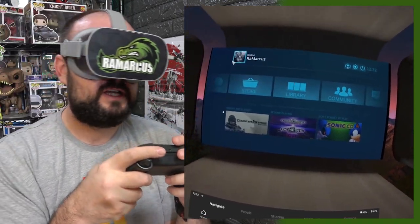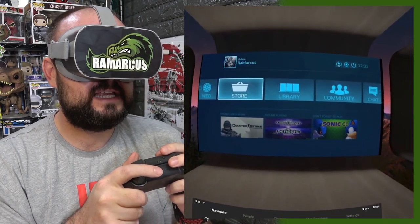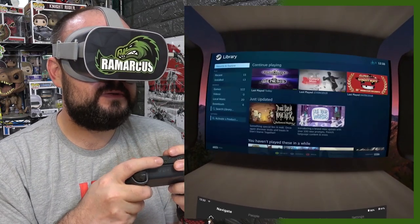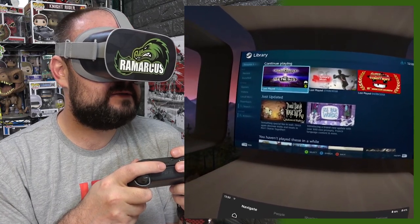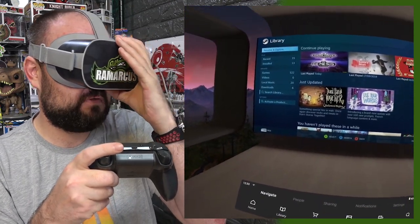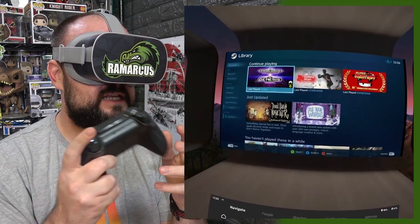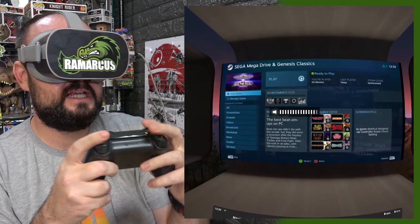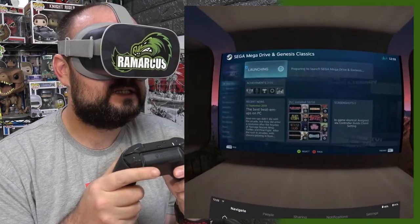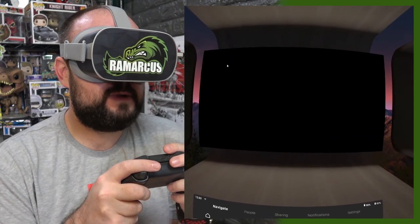If you use something like Big Screen to stream games it can be very laggy and almost unplayable, but Steam Link is definitely the better way of playing. So we can go to our library, see all the games downloaded or recently played. I've got 122 games in here — anything that supports Big Picture should work. Let's play some Sega Genesis, or Sega Mega Drive as it was known in the UK. It's just launching the game — I can see it running out the corner of my eye.